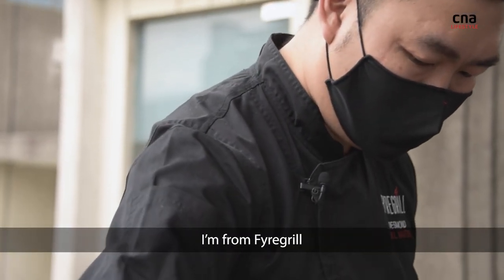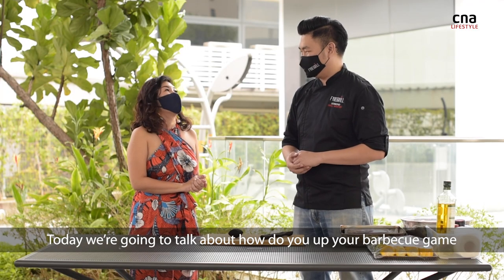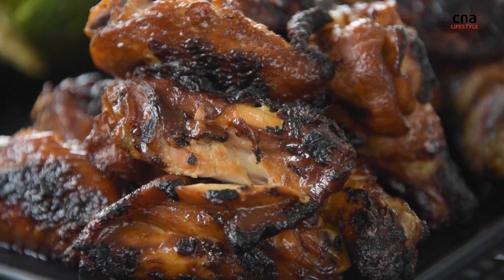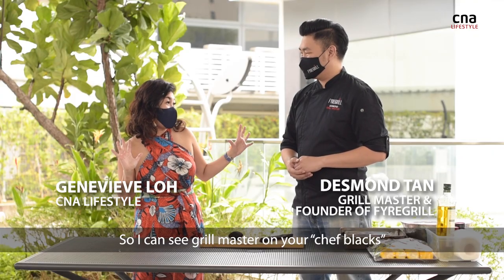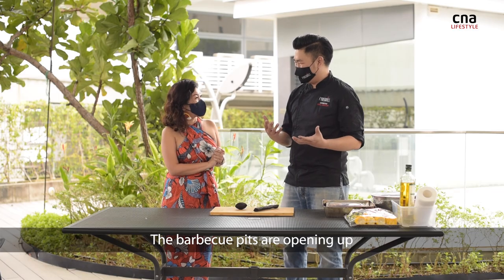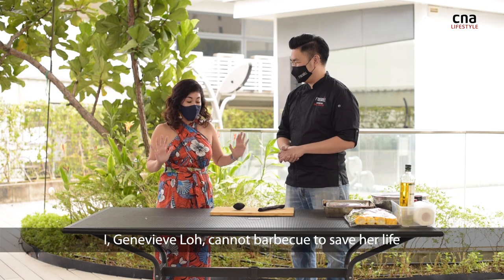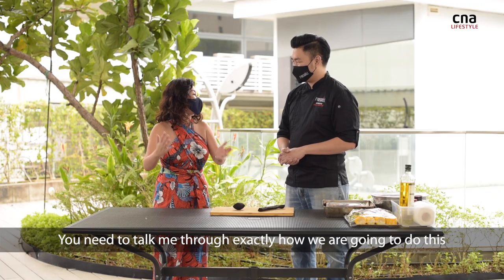Hi, my name is Chef Desmond. I'm from Fire Grill. Today we're here to talk about how do you up your barbecue game. I can see 'Grillmaster' on your chef flats, which means I'm in very safe hands. The barbecue pits are opening up and it's a great time to share how do you go back into that hobby of cooking. I, Genevieve Lo, cannot barbecue to save her life — you need to talk me through exactly how we're going to do this.